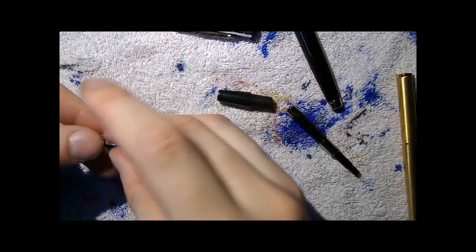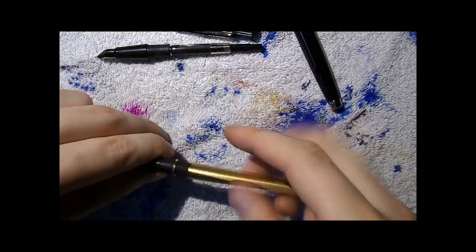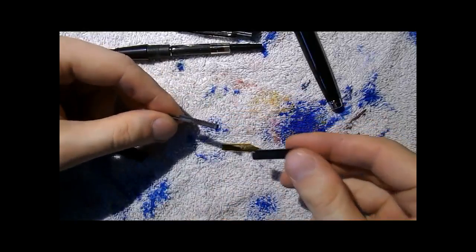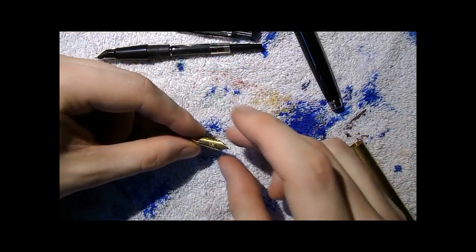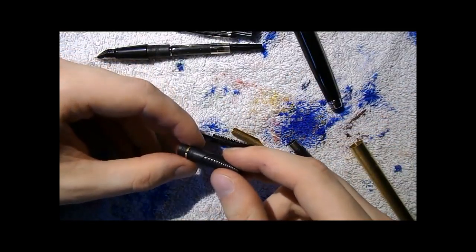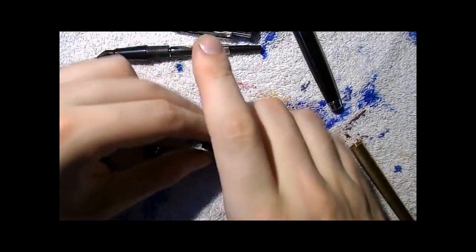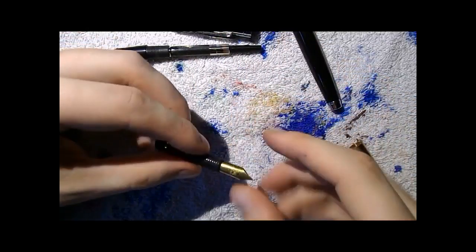I could show you how to take all three pens apart, but it's the exact same process, so I'm not going to do that three times. One thing to point out with the Agio Gold: when you take it apart, be careful not to lose the ring — it comes off, so be a little careful with that. I'll put this back, then ink up the pens, and it's writing time.